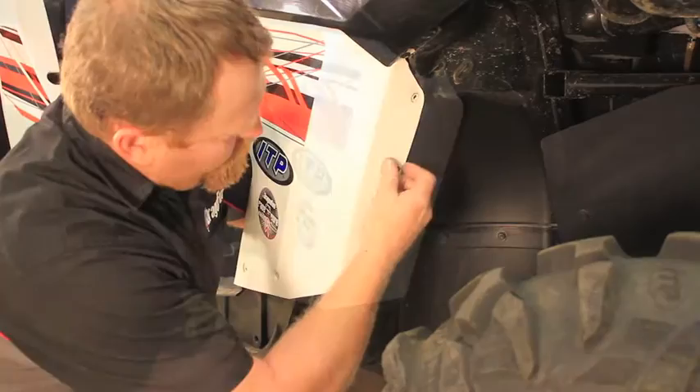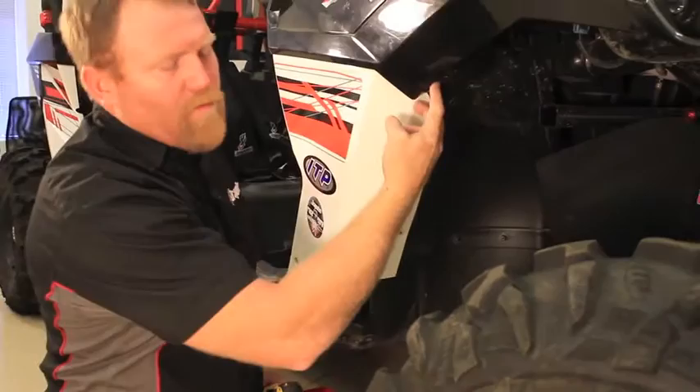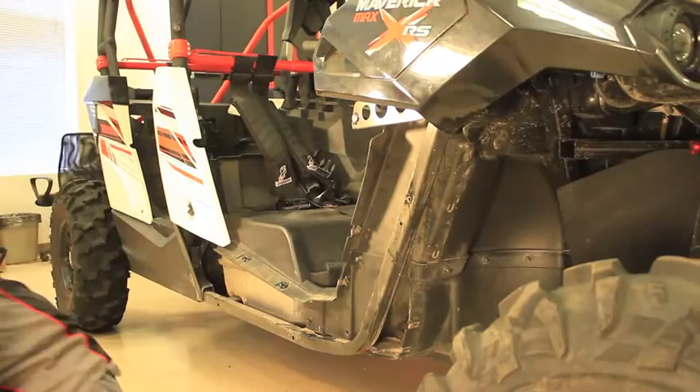And last, there's one up here in the top. If you've got the Commanders, some models have the extended mud flares — they will require a couple of extra screws to be removed to get this panel off. Once all hardware has been removed, you'll be able to pull out on the panel and work it off the side of the car.